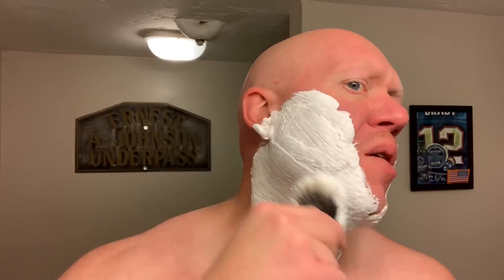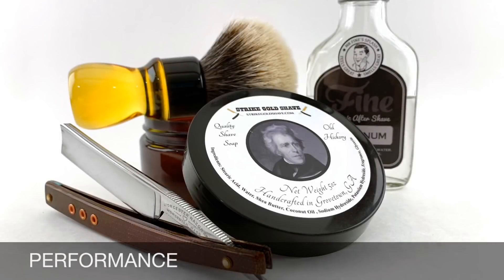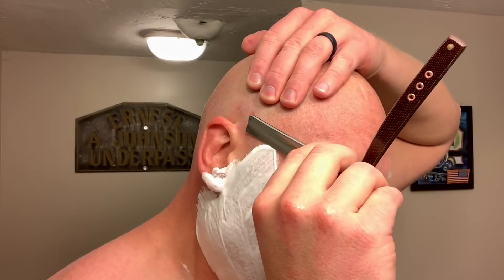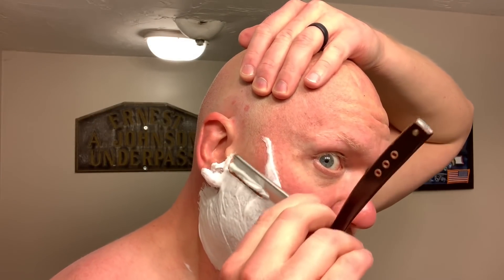You can either rinse it off and cover it up with your favorite cologne if you're going on a date, or just rinse it away and go to work. Similarly scented soaps in the wet shaving space are Sterling Arcadia as well as Fine Latigo Noir.